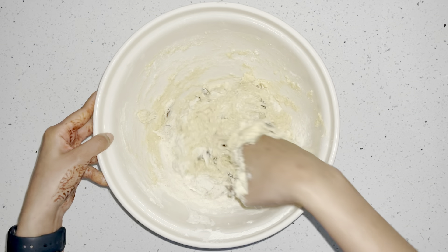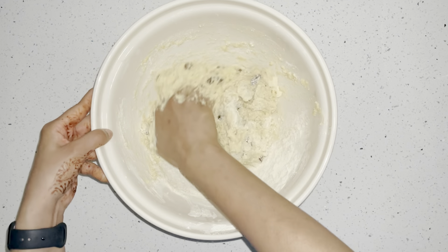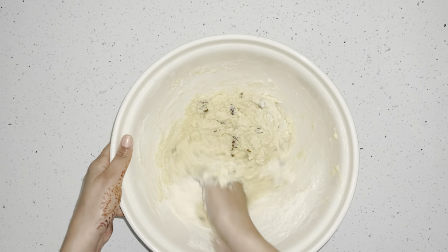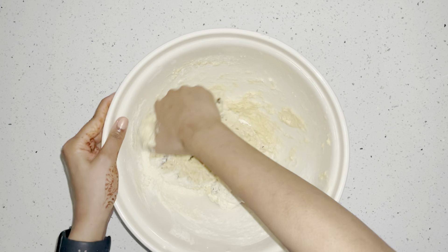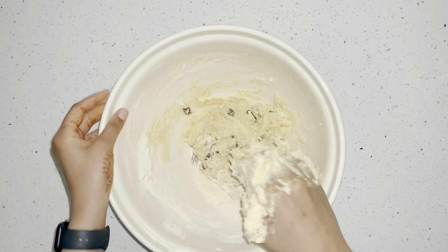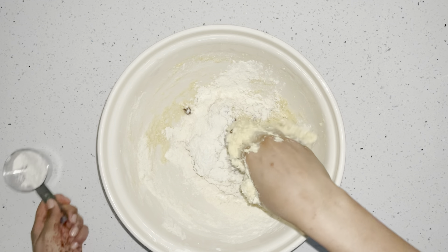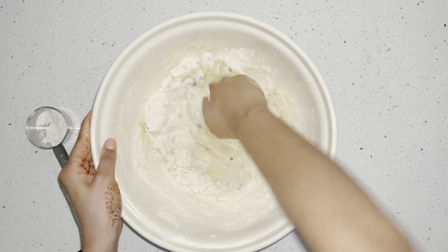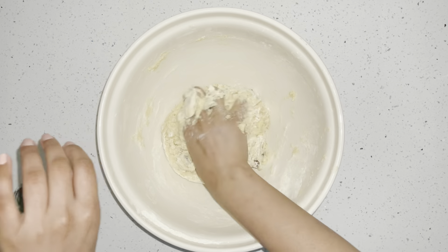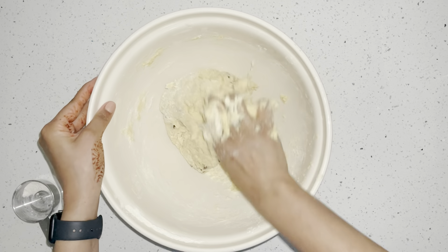Just knead it together — it's pretty sticky — and try to get as much as you can from the sides of the bowl. This could take about 10 minutes; it really needs to be kneaded together well so your scones can cook properly. I'm adding another cup of flour — as you can see it's so sticky! I'm just kneading it into a dough ball.